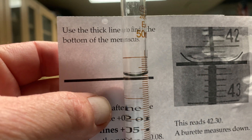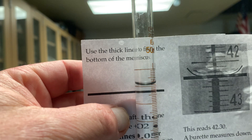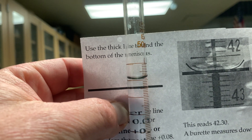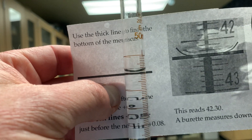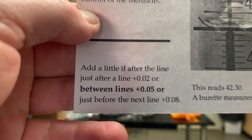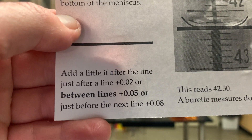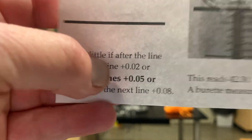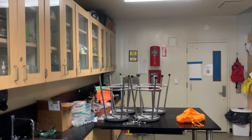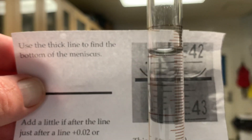The bottom of my line is maybe just above the one but below the nine, so I'd say it's 0.95. The way we read this: if it's a little after the line you say 0.02, if it's between lines you say 0.05, and if it's just before the next line you say 0.08. So I could have chosen 0.05, 0.08, or honestly it's very close to 1.00.